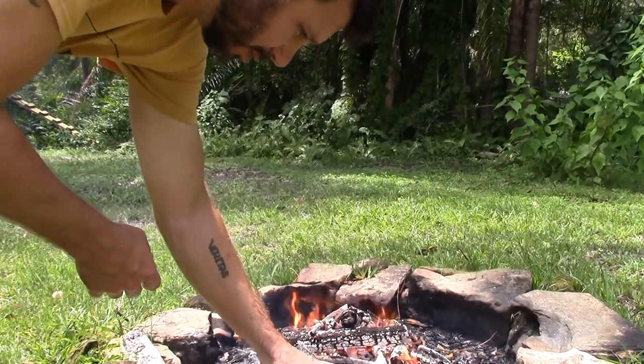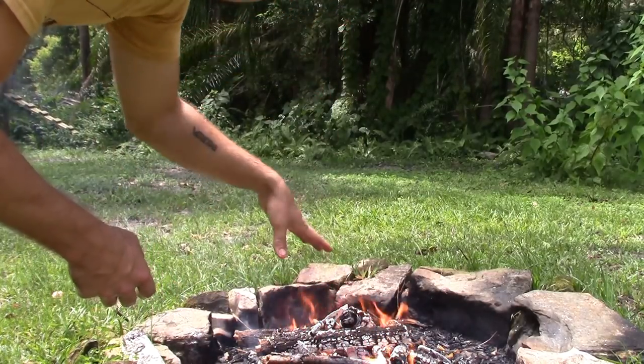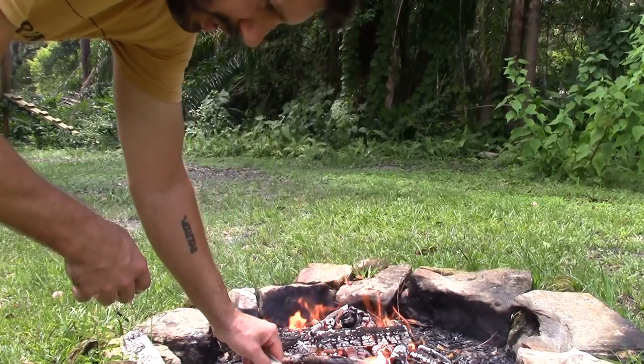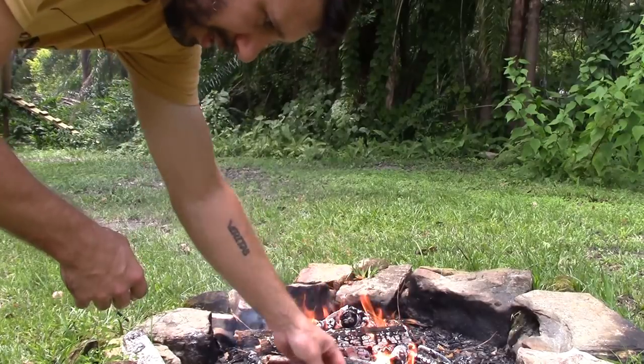Right now we're just going to set it down by the fire, it'll start cooking a little bit, and then as everything burns down we can actually just shift it right onto the coals. It'll cook right inside of its own shell, and as it cooks it's a little easier to actually remove it so we can get the meat out of it.